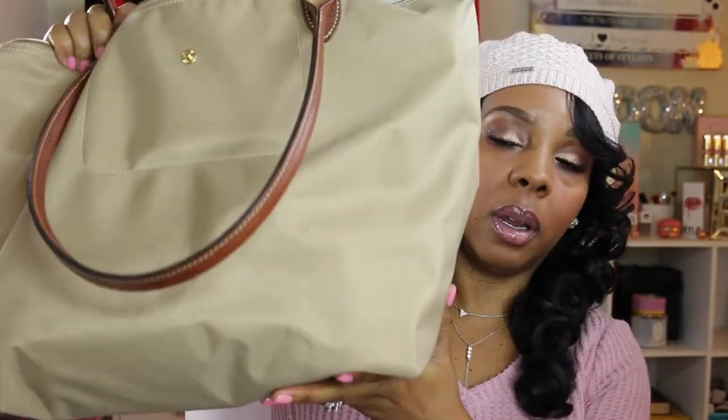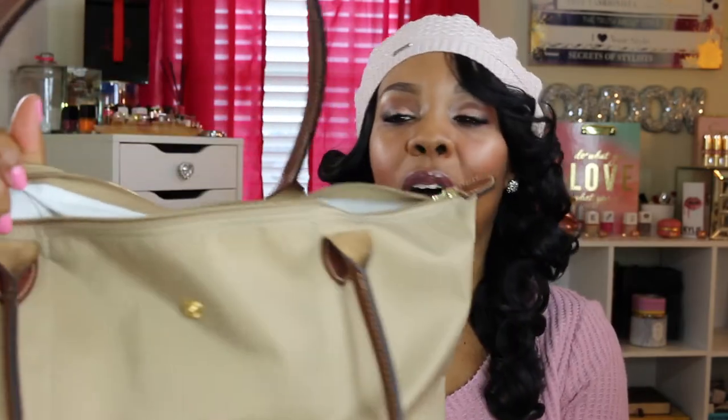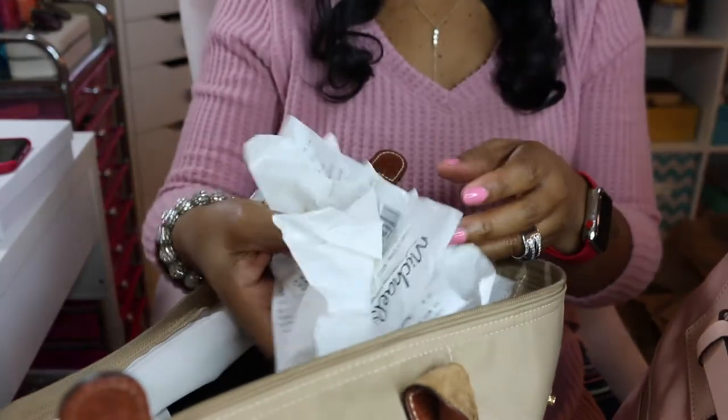I'm going to transfer everything from my Longchamp bag. This bag here is a mess — as you can see, it's a bottomless pit. Bags don't normally look as messy as this. I'm going to transfer everything over to the new bag.